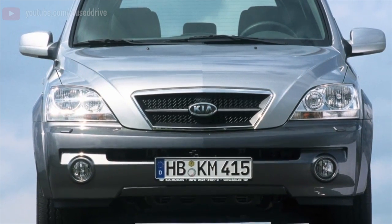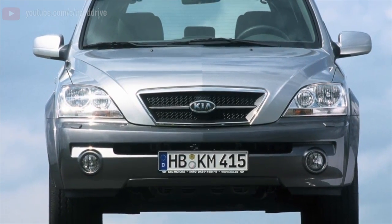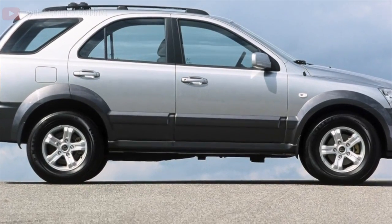Greetings dear friends! I present to your attention the most common malfunctions and breakdowns that occur on the Kia Sorento.